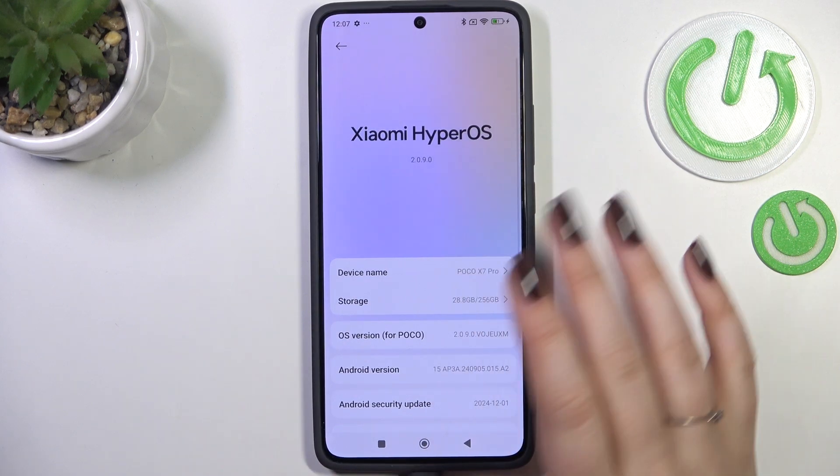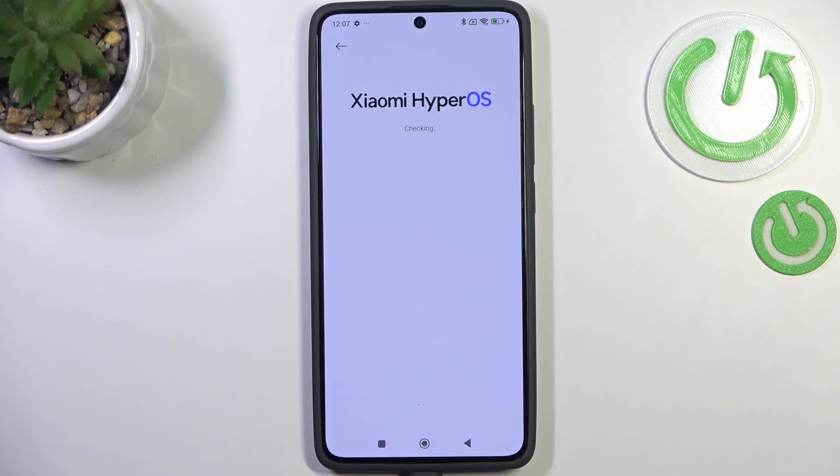Then let's enter About Phone. Here we've got our device info, and simply tap on Xiaomi HyperOS.